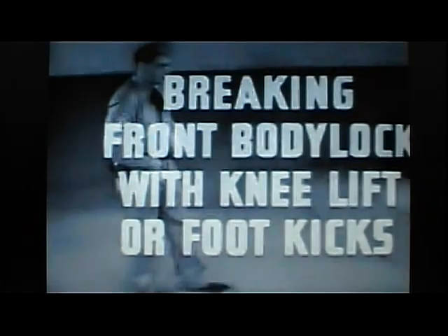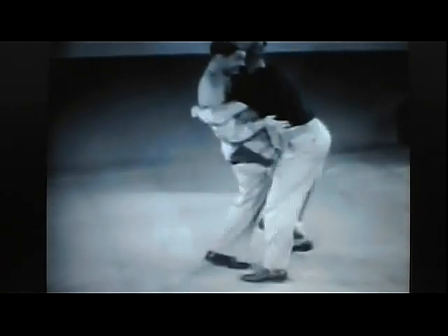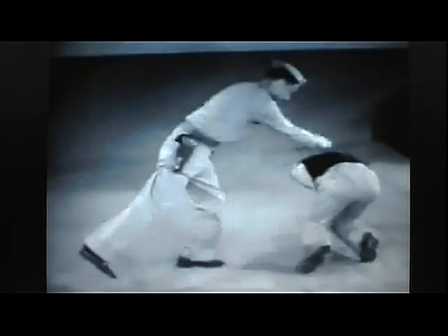Breaking front body lock with knee lift or foot kick. The first objective in the front body lock counter is to force the assailant's body far enough away to maneuver. Then he may be thrown off balance by stamping on his arch, a sharp kick to the shin, a blow to the groin with the knee, or a combination of all. The fallen man should be approached from the rear, out of range of his feet, to a position to continue the counterattack. In slow motion review: force body away, stamp on arch, kick to shin, blow to groin, or combination of all, then approach from rear to continue counterattack.